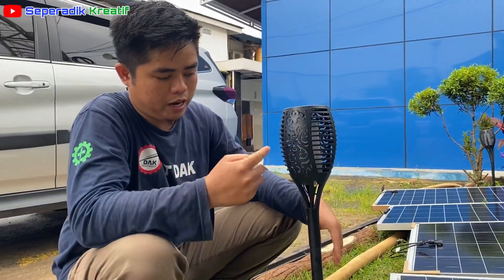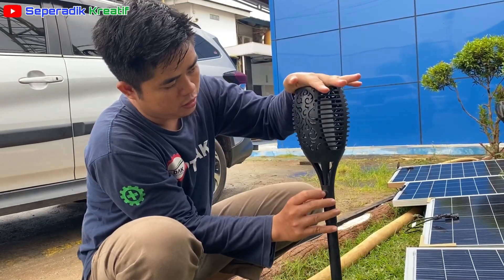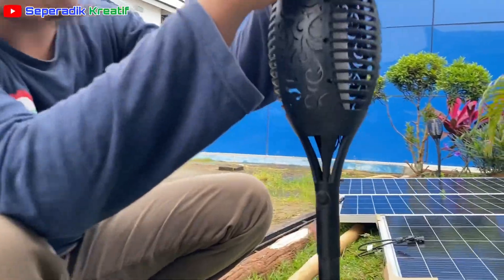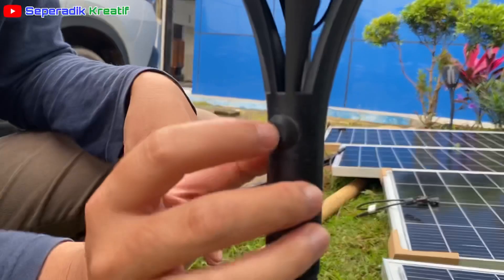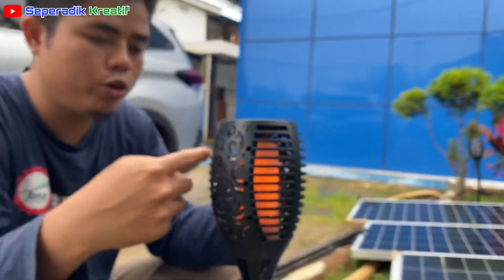Dia akan menyala otomatis. Di sini ada tombol on/off — kalau di-off-kan, walaupun malam tidak nyala. Tapi ketika di-on-kan, saat terang tetap tidak nyala, tapi ketika gelap dia menyala.